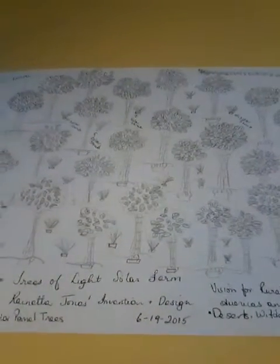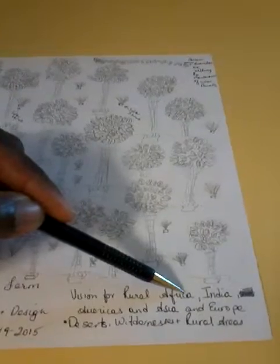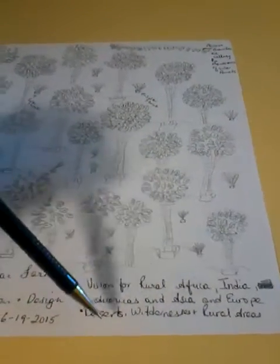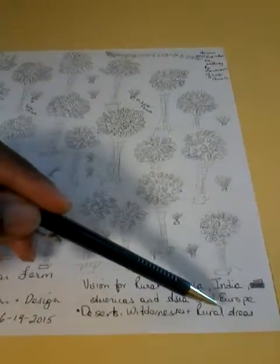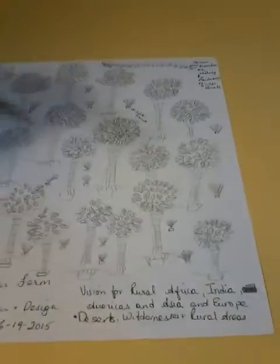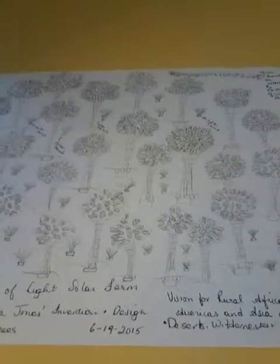It was invented on June 19th. This idea I thought would be interesting for Africa, India, Central and South America, Asia, and Europe. I was thinking more like deserts, wildernesses, and rural areas would be a great place for a solar tree. I think it's much safer than a windmill and the impact would be less on the environment. Thank you.